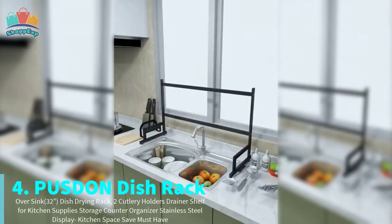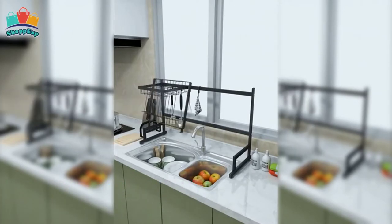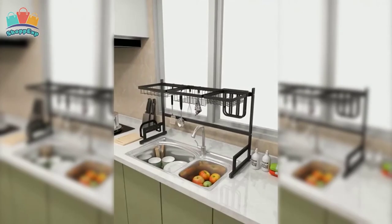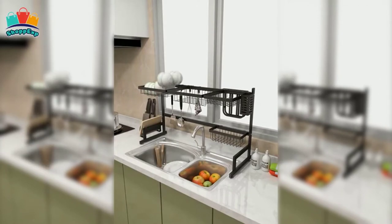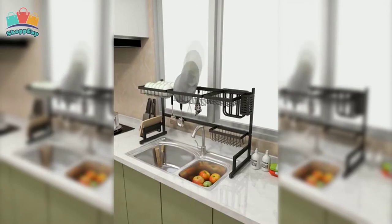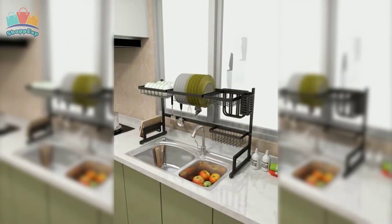On the fourth number is Puston Dish Rack. This dish drying rack works over the sink or on the counter, saving tons of space and time by making it easier to access utensils and supplies. The water will drop into the sink directly and that makes your kitchen more clean and tidy. Superior quality advanced 304 stainless steel material ensures long lasting durability, easy to clean and no rusting. The four super strong suction cups make the whole dish rack more stable and non-slip, ensuring 100% safe use.